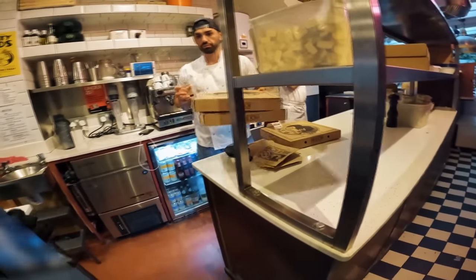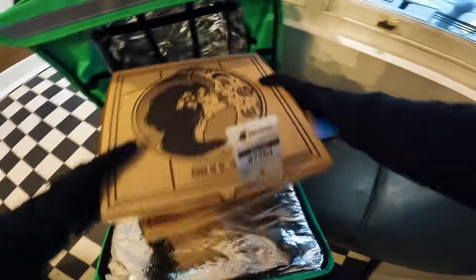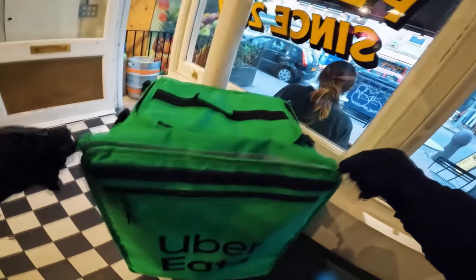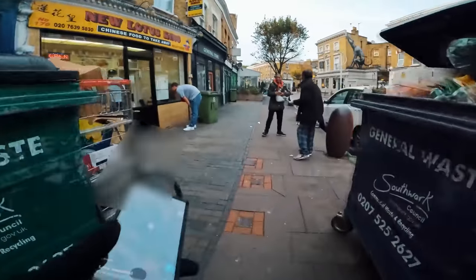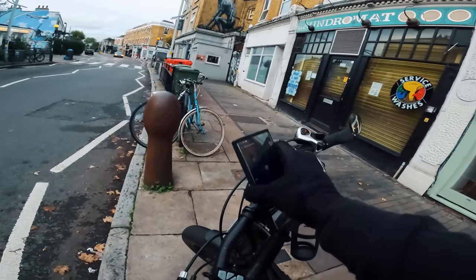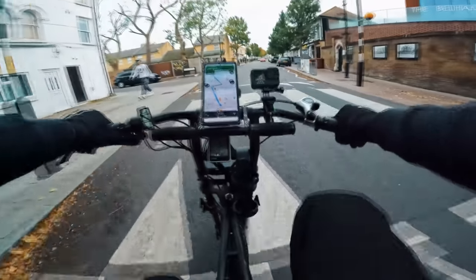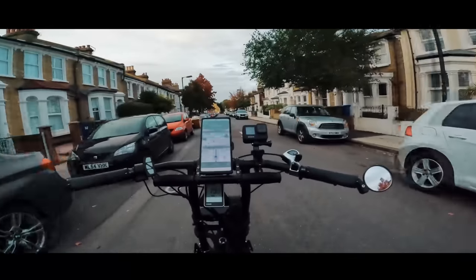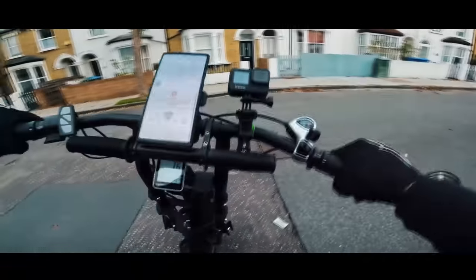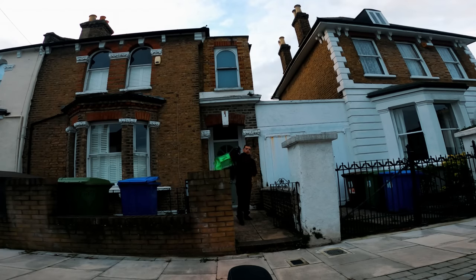The Velcro is really strong. It's quite simple — I'm sure once I get used to the bag it'll be a lot easier. For the first time using it, it ain't that bad. This delivery is 1.2 miles away. That is the first one done!